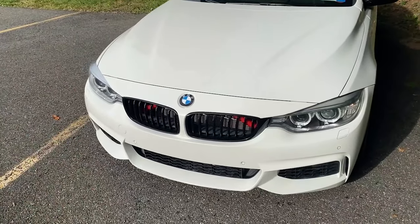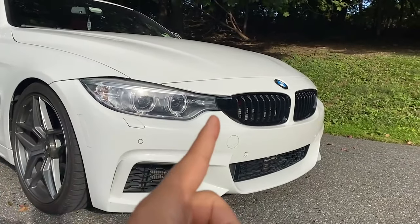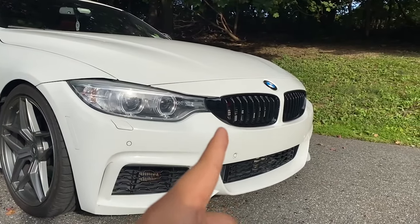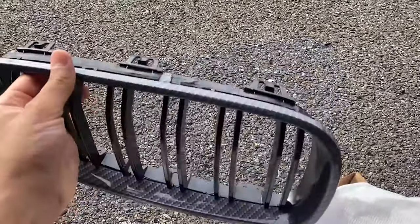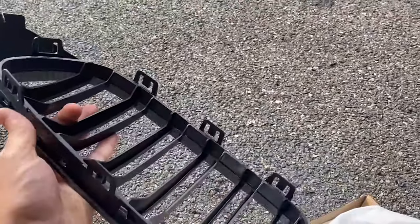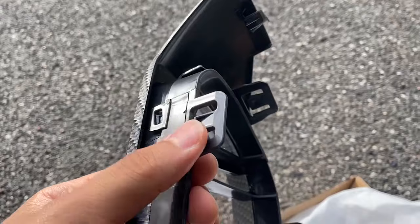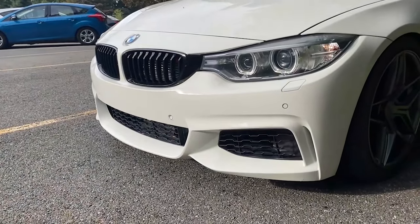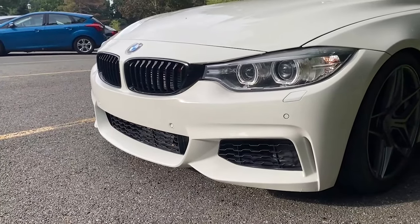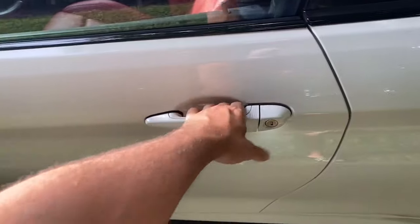We're going to start installing these grills. They're pretty easy to install. You can take off the entire front bumper and have access behind the grills to take off the old ones and snap on the new ones. All that holds in these grills is just a couple of tabs — three along the top and three on the bottom — so they'll snap into place. To remove the old one, you just push the tabs so it can slide out of the bumper. You can definitely take off the entire bumper and it'll be easier, but that's too much work right now. I'm going to show you a quicker and easier way. So to start, we're going to open up the hood to get some better access.